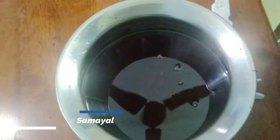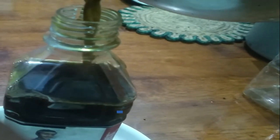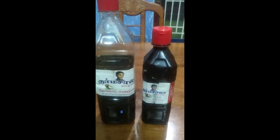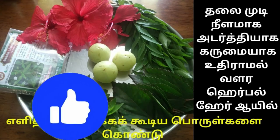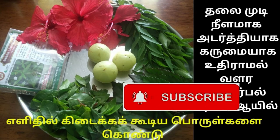Apply it before a hair wash — it is very good for the hair. Now we are going to transfer it to bottles. We are going to have about 1 litre of oil. If you try this hair oil, please share your comments. Like, share, comment, subscribe and press the bell button. Thank you.